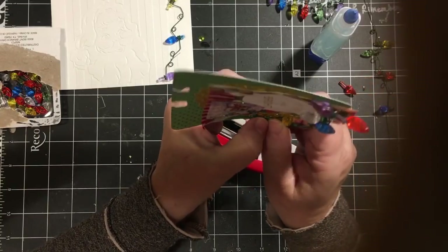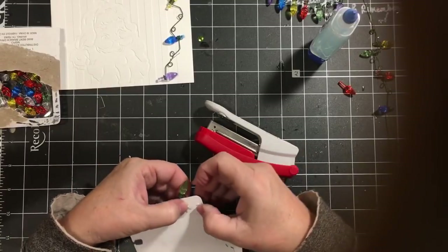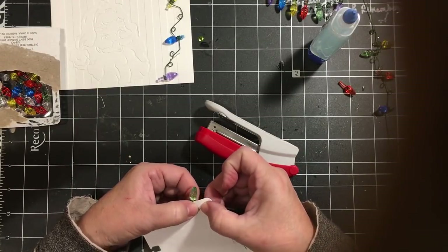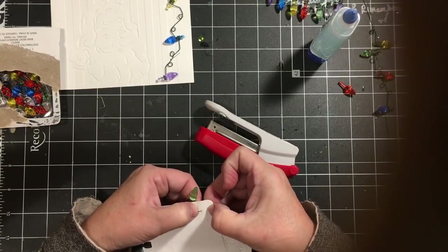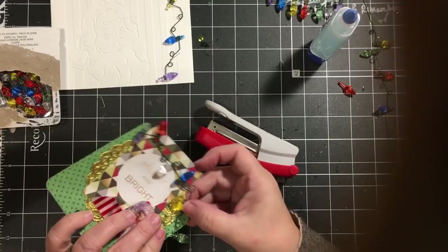Of course I didn't get to come in here and see what I was going to do with them, but I wanted to see if they were going to hold. Like I said, I'm going to put some glue on them also.